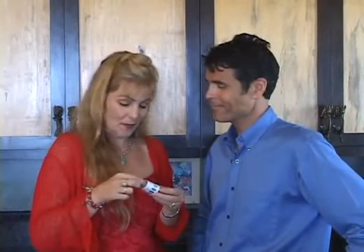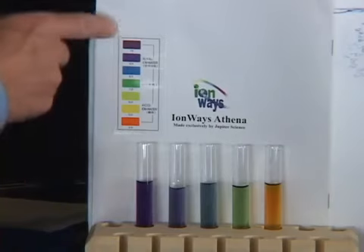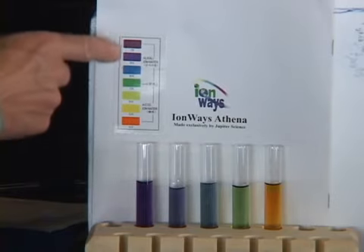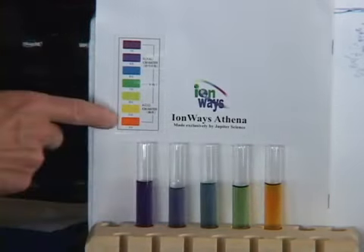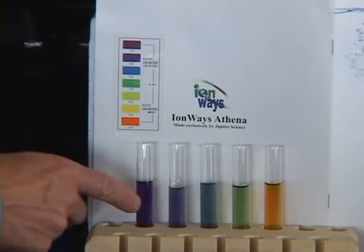This reagent kit with the colorful chart is very important to learn and master to get the most out of your ionizer. Let's talk about the different pH levels as indicated by the colors on the pH color chart included in your kit. The warmer colors indicate acidic water while the cooler colors indicate alkaline water. The first test tube has an orange color, which would be about a 4 pH. Remember, the colors are just an approximation — they're not exact but they're very close to the actual pH.